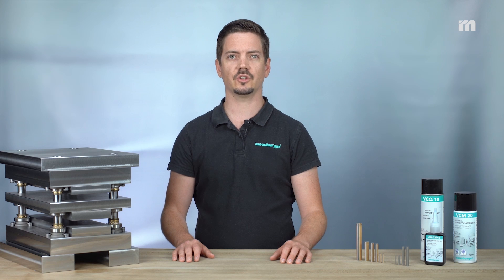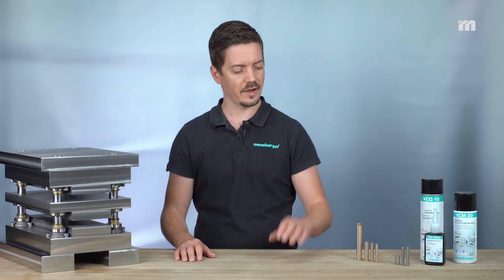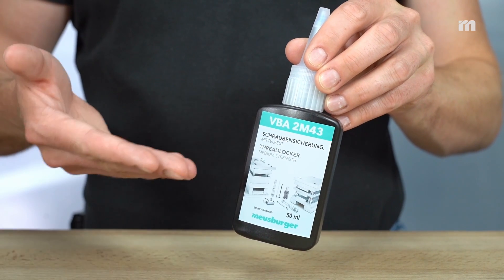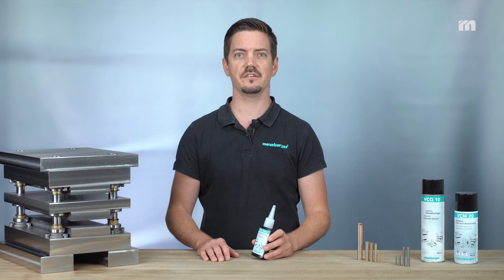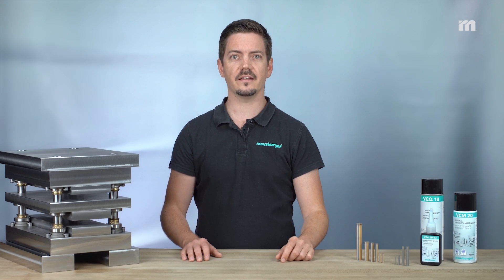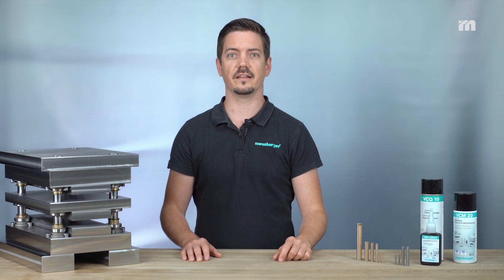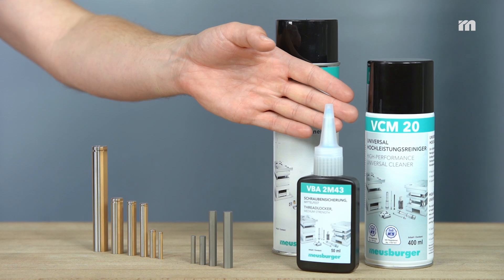After the bending punch or the die and the bending unit are machined, they can be glued into the recess. We recommend the adhesive VBA 2M43 for this. The solvent-free adhesive hardens in the gap and permanently secures the connection against self-loosening. It is vibration and impact resistant and ideal when components have to be removed again with hand tools. Make sure that the adhesive area has been cleaned and degreased beforehand with suitable cleaners such as VCQ10 or VCM20.